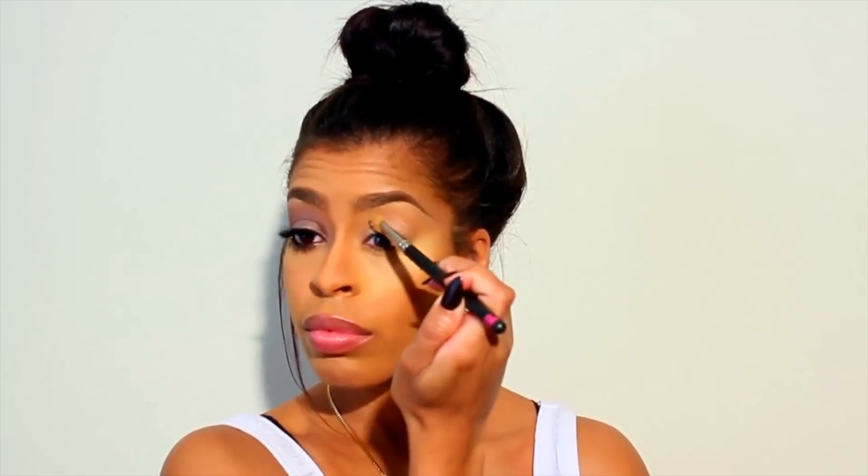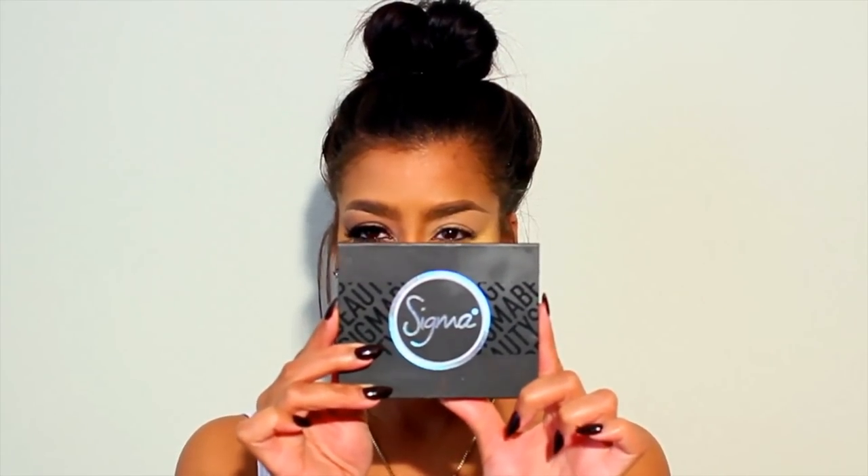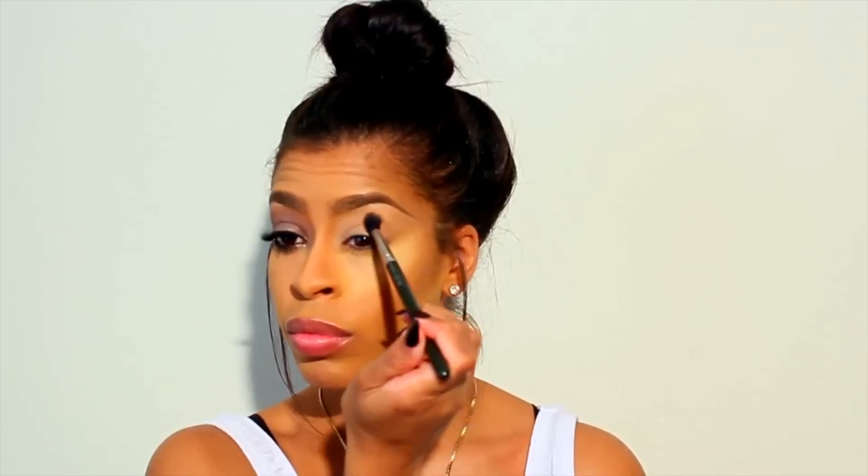I have already completed my foundation routine and I am going to go in with a base — this is Soft Ochre by MAC Cosmetics. I have been so in love with this palette for the month of January; it is my Sigma Beauty Brilliant and Spellbinding palette. I am going in with the color Balmy, which is going to be my transition color.